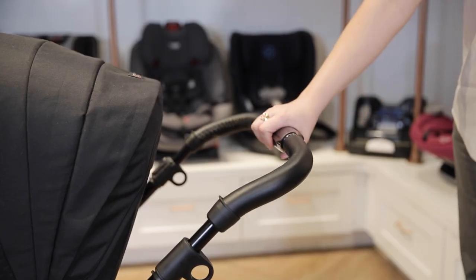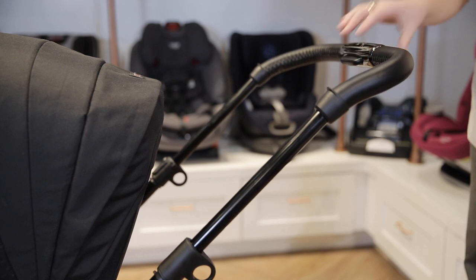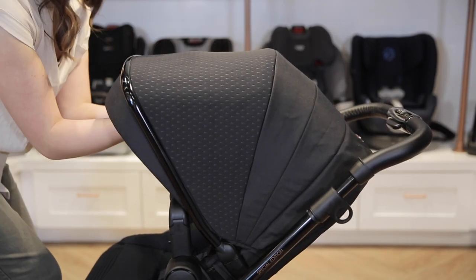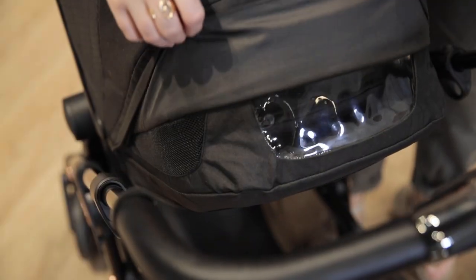The handlebar is made of high quality leather and can be adjusted with one hand. The UPF 50+ canopy has a pop-out sun visor as well as a plastic peekaboo window and mesh panels for added ventilation.